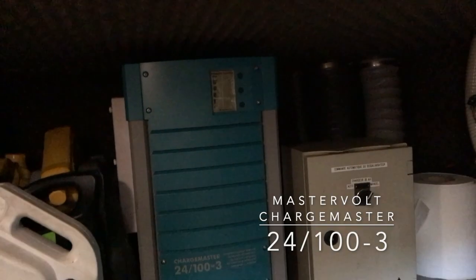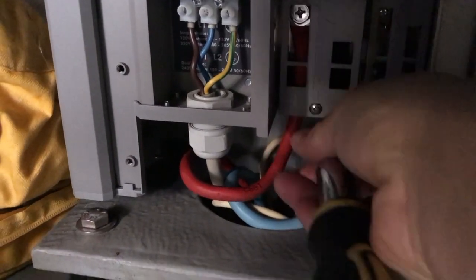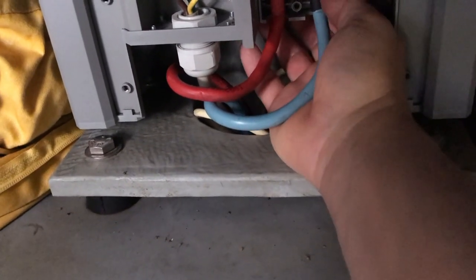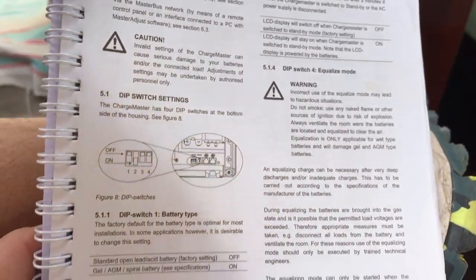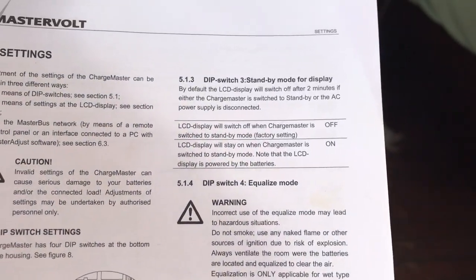Three weeks later. I've switched the battery charger off for the day just to see how we get on. I want to check the settings because they should technically be the same for gel and AGM, but I want to double check. The switches for the settings are way under there — there's no way of seeing them and you've got to feel your way around. The only way to know what settings are on is to try and get a camera under there. Gel and AGM are on the same switch, so it's already set to the right settings — number one is on and the rest are off, which is correct.